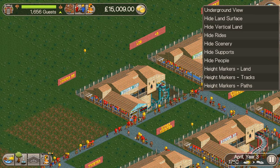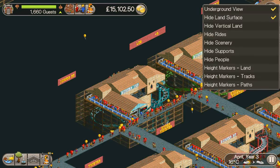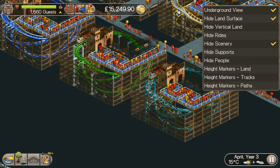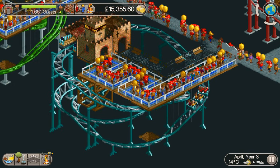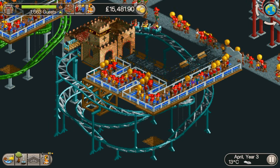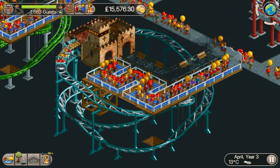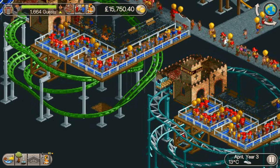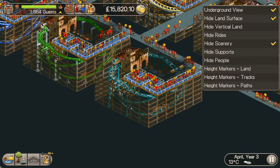Then we've got the Junior Coaster. Let me hide the land surface and scenery — there you go. You do need to have the chain lift on the bank on the bend on that one as well. Some of them have a little random bit of path down there — that's just a cheeky bonus.